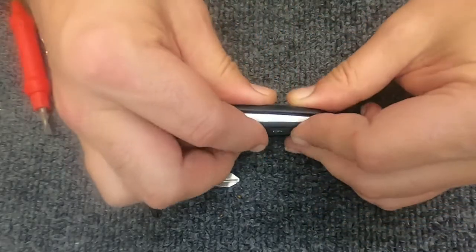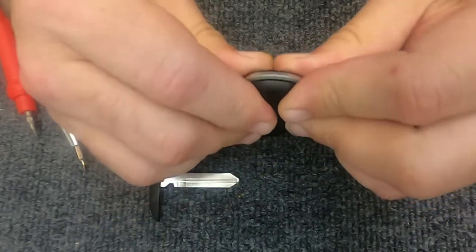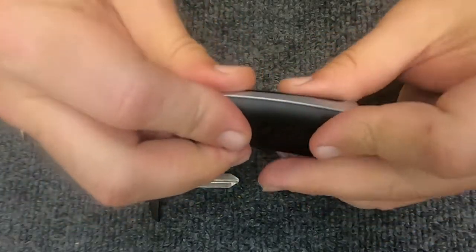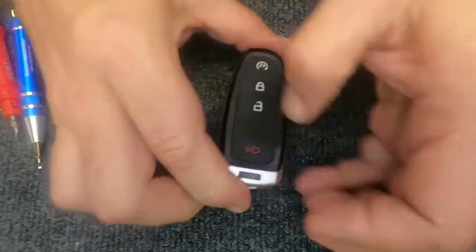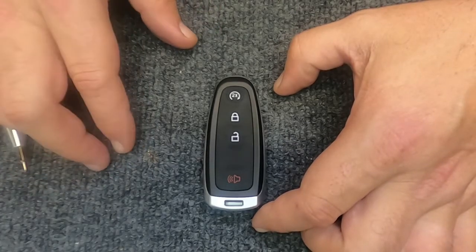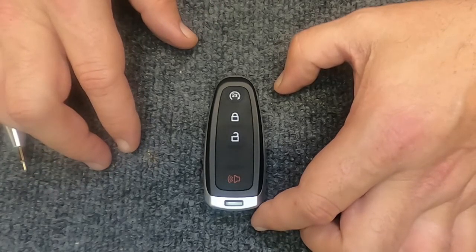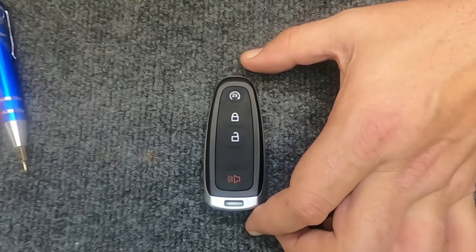Take your two halves, put them together. Go ahead and gently use your fingers to walk around the remote and you'll see it snaps together. Go ahead and slide your emergency key back in, and there you've successfully changed the battery out on your four-button smart key. Thanks again for watching — Sergeant Locksmith, let's be safe out there.